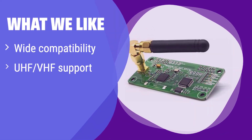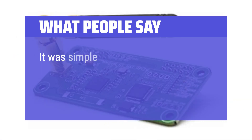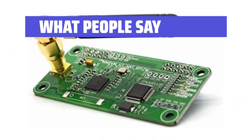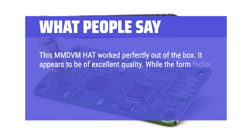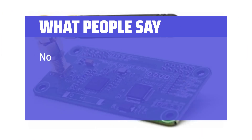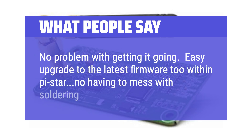What we like: It's compatible with various Raspberry Pi models and offers both UHF and VHF support. It also comes with an antenna, making it ready to use out of the box. If you need a versatile and complete solution, this is the one for you. What people say: It was simple and has worked perfectly. I've used it a little on DSTAR but primarily on DMR. This MMDVM hat worked perfectly out of the box and appears to be of excellent quality. While the form factor matches the Pi Zero, it fits perfectly on my Pi 3B Plus. I was so pleased I bought a second one. Easy upgrade to the latest firmware within Pi Star — no having to mess with soldering jumpers or other hassles.